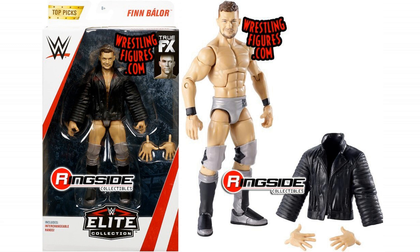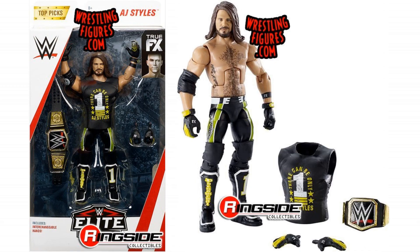That brings us to the final Elite figure — AJ Styles. Look at this. This was his ring attire just before WrestleMania. Since WrestleMania he's been wearing black and gold, but just before WrestleMania he was wearing black and this kind of fluorescent yellow. I think it looks awesome. It comes with the WWE Championship, obviously the changeable hands, it's got the logo on the gloves, and I love the face scan. For me, out of all of the figures we've looked at so far, this is the best. They are on the way to stores and will be hanging around a little while so people have got access to all of those big superstars — I'm guessing over the summer.